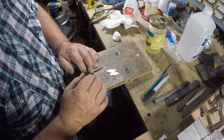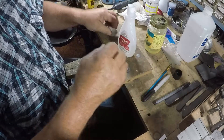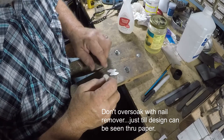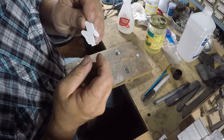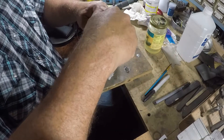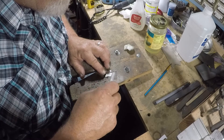Now we take just some regular nail polish remover — you don't want the extra strength, it's too strong. Just get the regular cheap stuff. Take a cotton ball, put a little on there, squeeze it out so it's not real saturated, and dab it until you can see the design through the paper. You don't want to get it real wet. Then burnish it again — rub real hard because it might tear the paper at this point.